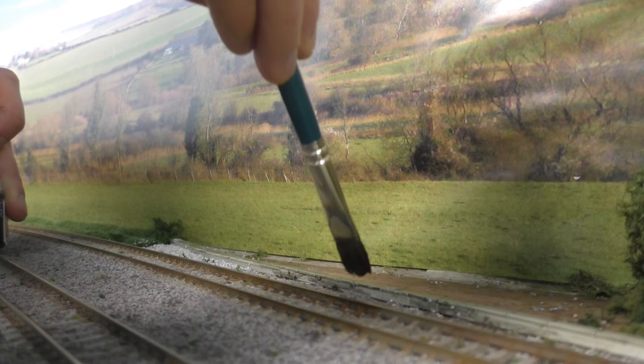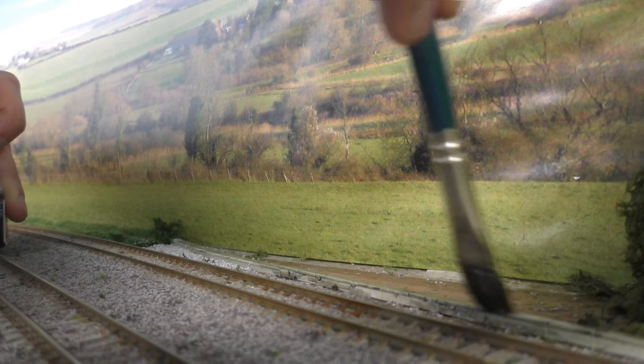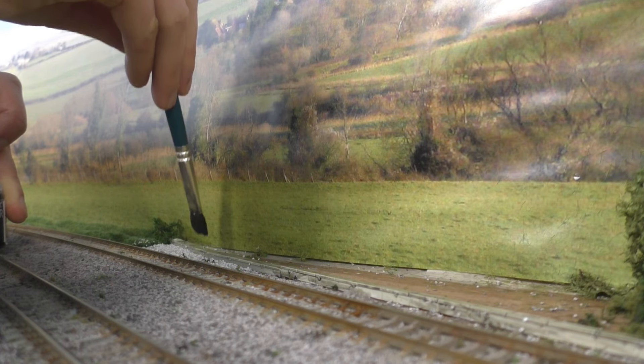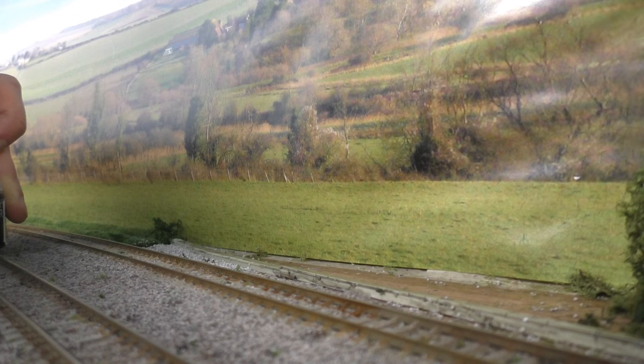You can get a lot more fine scale cable trunking out there — there's plenty of kits you can use, but they require a lot more work to build them. These are not. You just cut them off the sprues and glue them in place. You could weather them first before you put them on, but I always choose to do it this way.